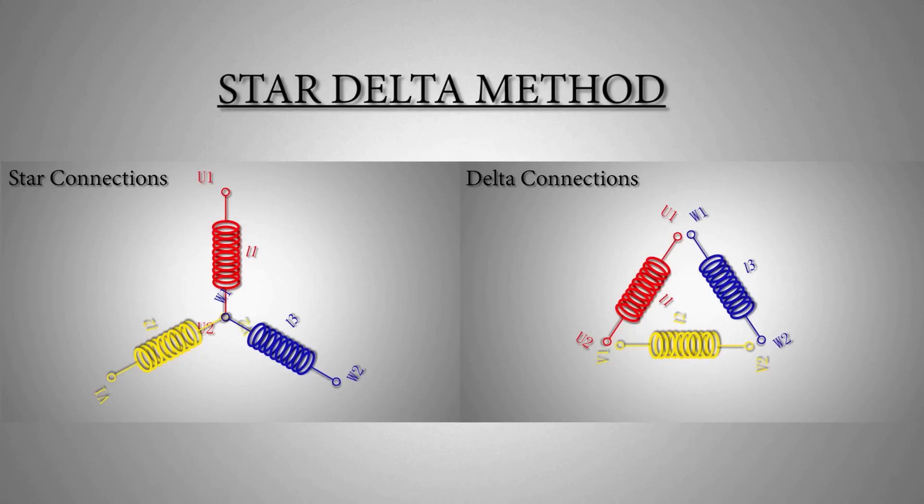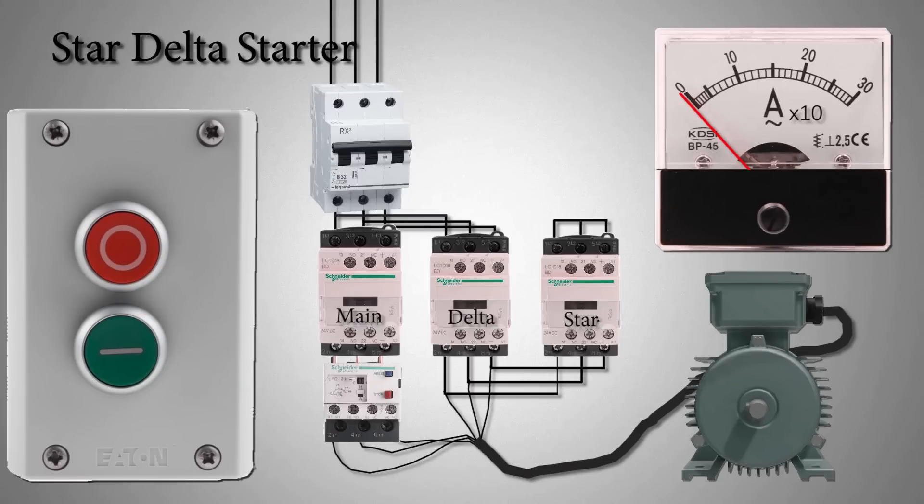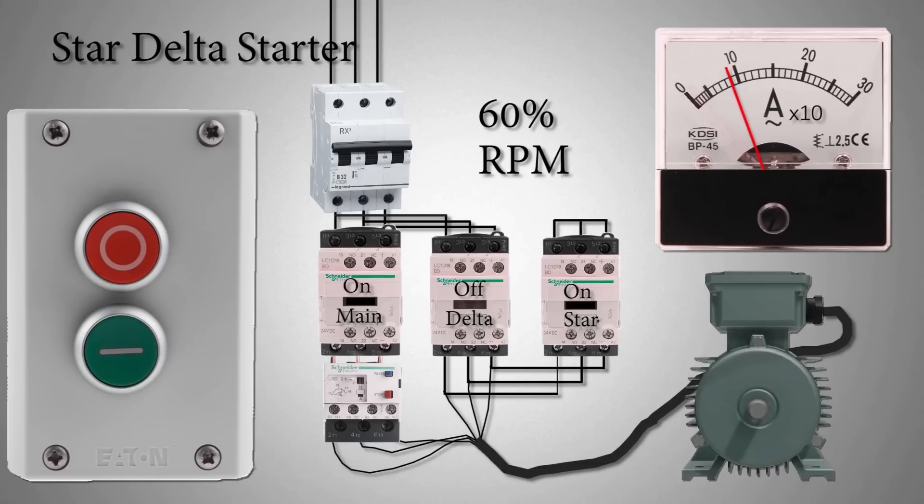The reconfiguration of the windings of the motor is achieved by 3 contactors and a timer. If we start a star-delta starter, first the motor will run in star mode by turning on the power and star contactors. The motor starts running with less starting torque current and slowly ramps to almost 60 percent of its RPM.